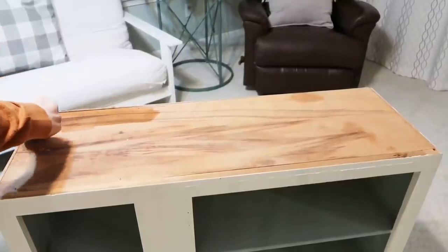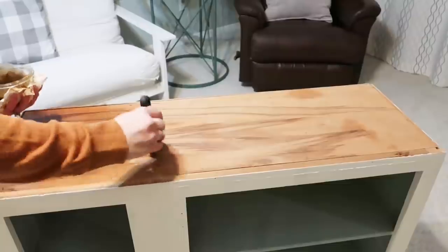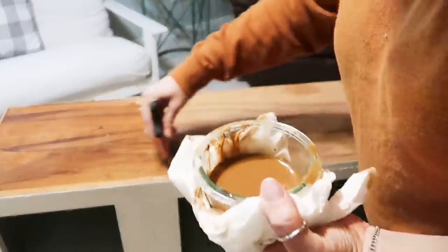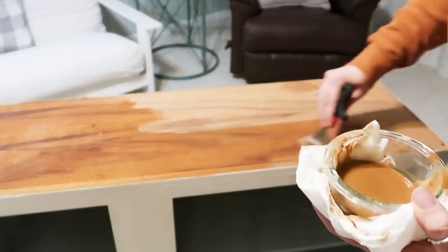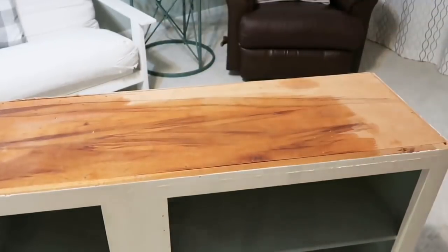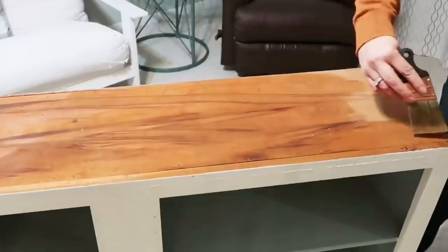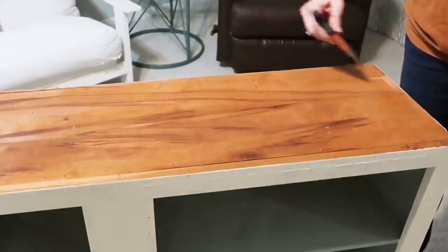I'm just brushing on the faux stain lightly. You can do layers — just wait for it to dry and do another layer. You can add different browns to the water so you get a little bit more change in color. Let me know in the comments if you like these kinds of videos where we mix it up and show different techniques, learn new things, and repurpose and thrift flip. I do want to do more thrift flips like I used to do and more trash to treasure, so let me know if that interests you.